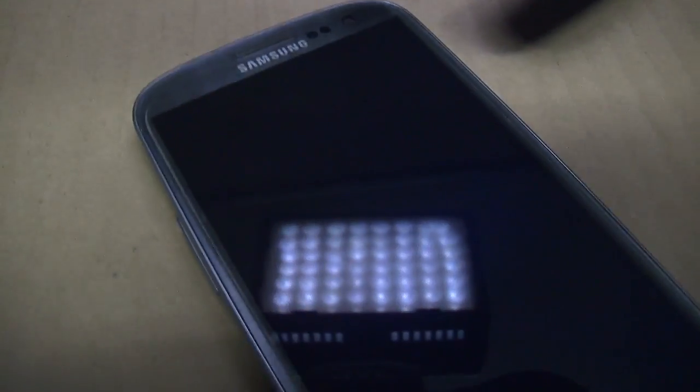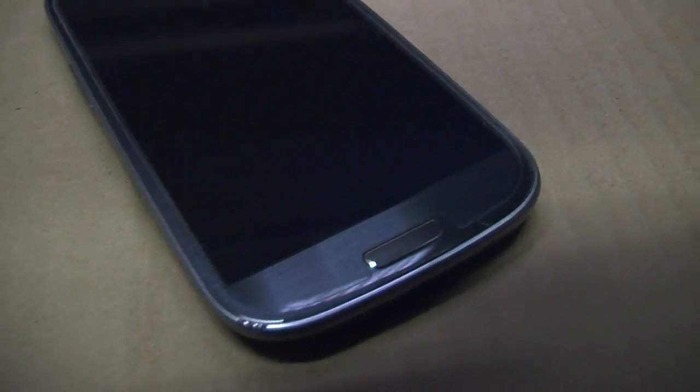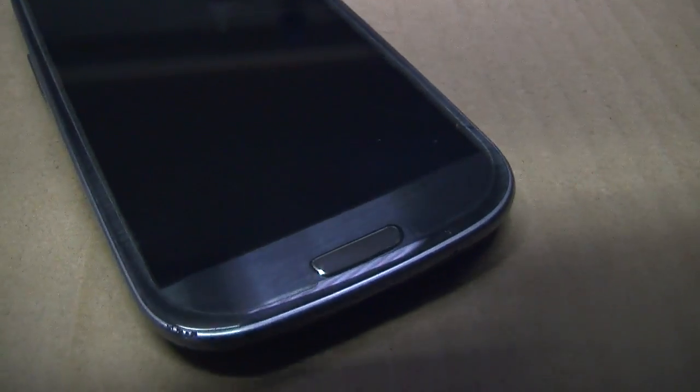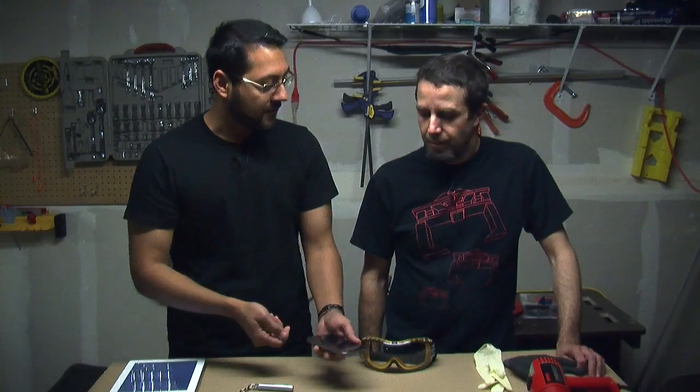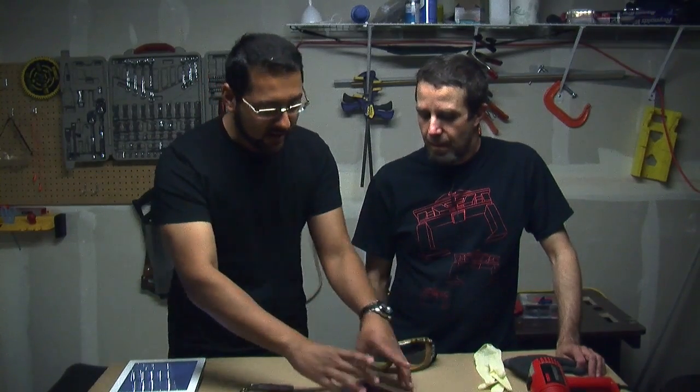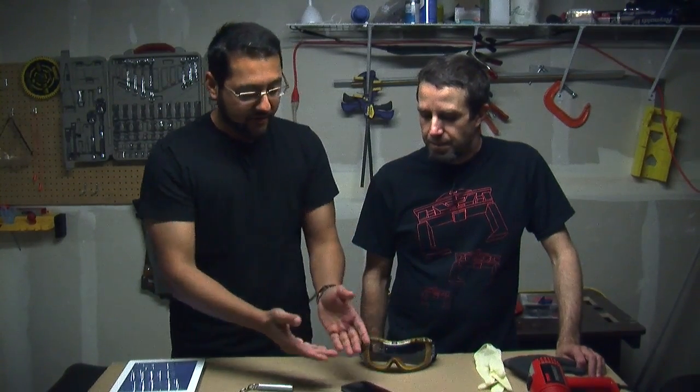When you're using the device, the digitizer works — you can see it works fine. It's just the Gorilla Glass that's broken, not the actual screen, not the sensor. So what we're going to do is replace the actual piece of glass that's covering it. But to do that, we have to remove it. And as you can see, there are no screws on this or anything — it's not like we can just pop it off. So how are we going to get this piece of glass off?